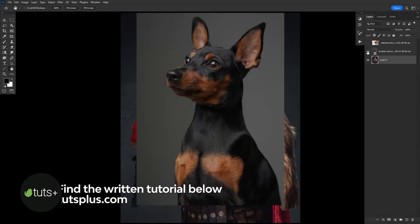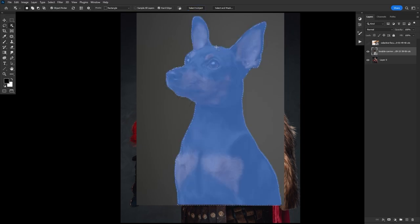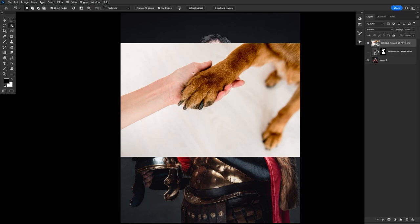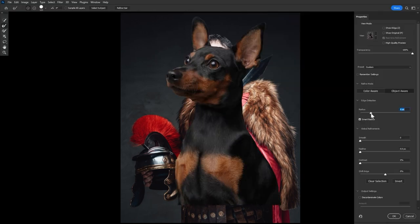We're going to start by first laying out and planning our image — just doing quick extractions of the dog's head and paws and then laying them over the original human subject. I love to use the object select tool combined with a layer mask for the first initial extraction, then refine that extraction by going into Select and Mask and using the refined edge brush, with smart radius checked and set to around four pixels. Three to five pixels tends to be the sweet spot.